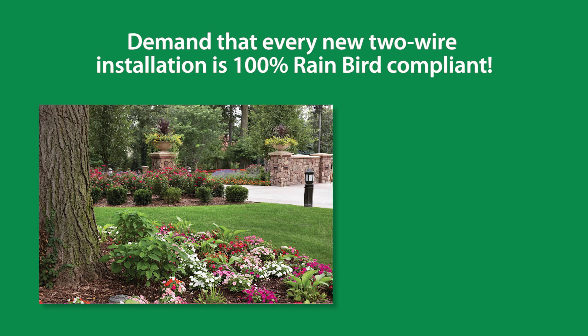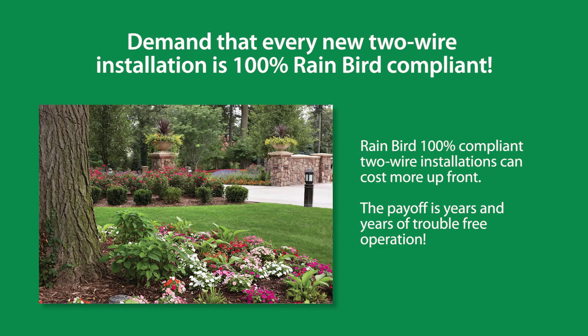Demand that every new two-wire installation is 100% Rainbird compliant. It's true — Rainbird 100% compliant two-wire path installations cost more upfront. The payoff is years and years of trouble-free operation.